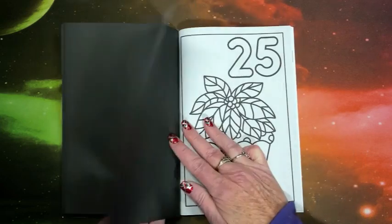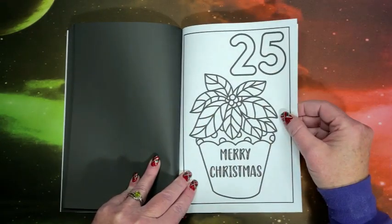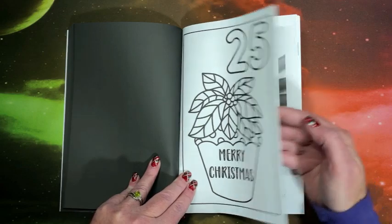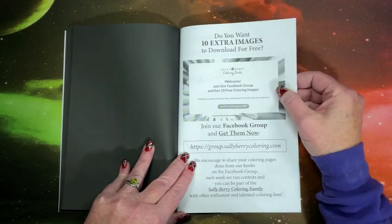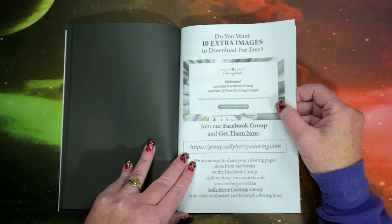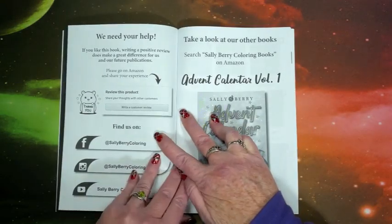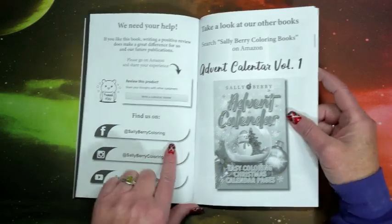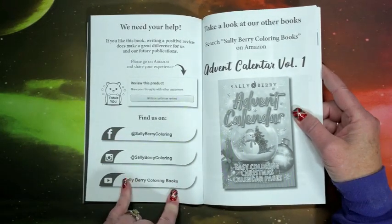So there's the 24th, and finally Christmas — we have the cute poinsettia. As usual, in the back of the book, you can download 10 free images just by joining their Facebook group. Here is their social media on Facebook, Instagram, and YouTube.